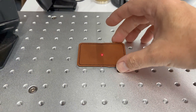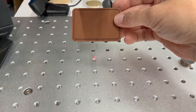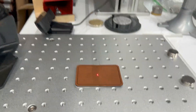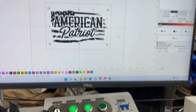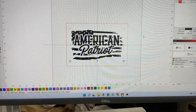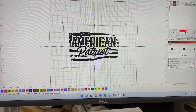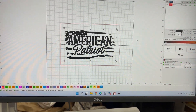We're going to first start with the leatherette patch. It's 52 millimeters by 76 millimeters, and we're just going to lay it on the fiber laser bed. I'm going to be using my OMTEC 30-watt fiber laser, and we're going to be using Lightburn to do our design work and engraving. I've created a border to show the size of the patch on the work area, and this is the logo we're engraving — an American Patriot flag logo.